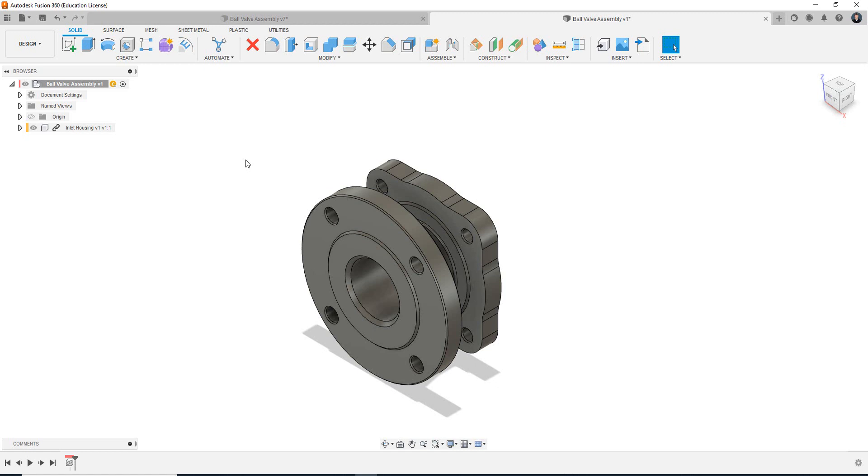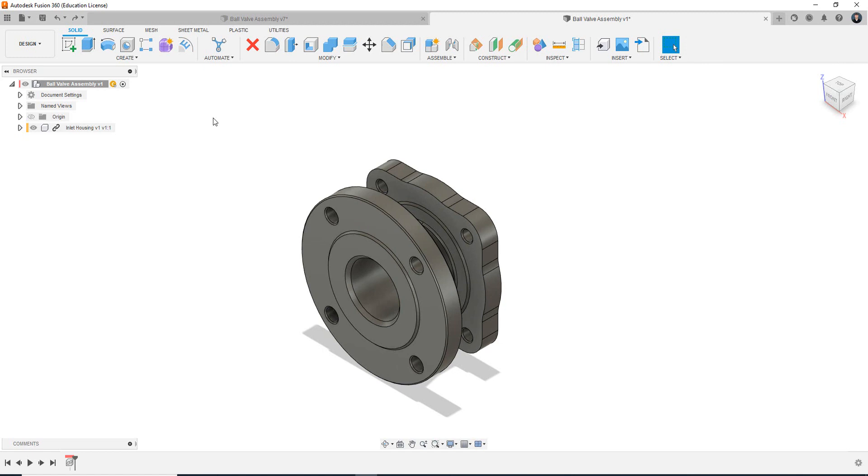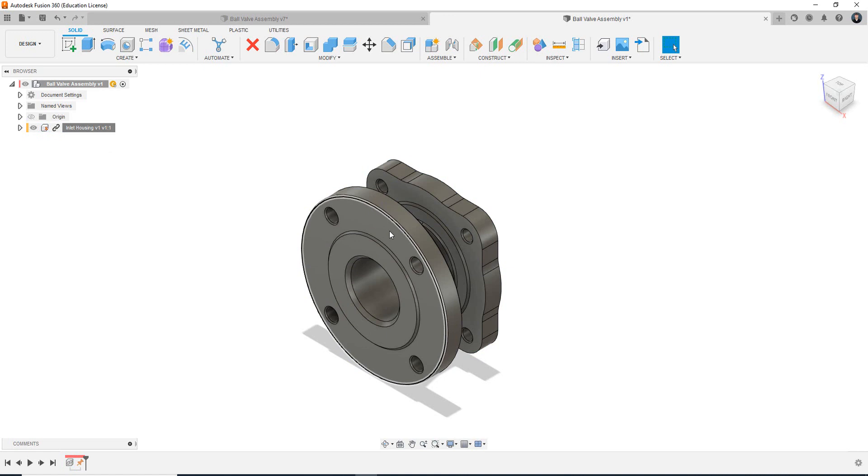So the last thing we want to do — we bring our origin component in because we know this component is going to be fixed. We don't want to move this component and we don't want to join it to anything else. We will join future components to the inlet housing, but essentially we don't want this component to move around. I'm going to press Ctrl+Z back to the origin spot. We want to ground it — fix it to the 3D model space. To do that, left click on the component, right click, and select ground. Now if I select the component and drag, it doesn't move. It's fixed to the 3D model space — it can't move.